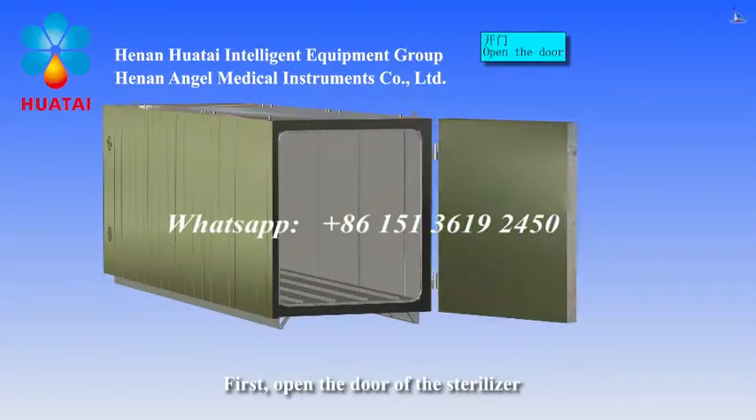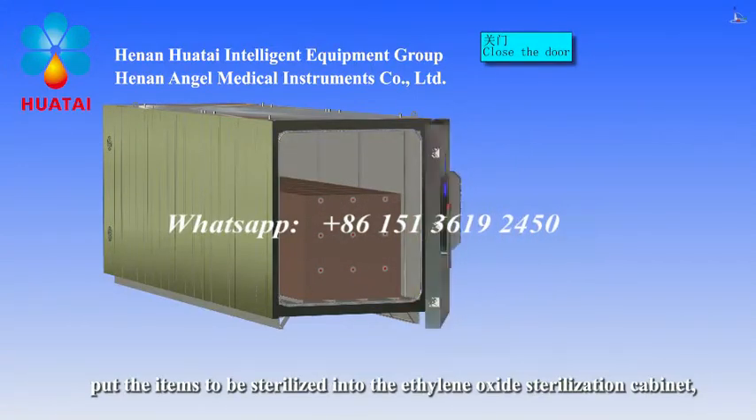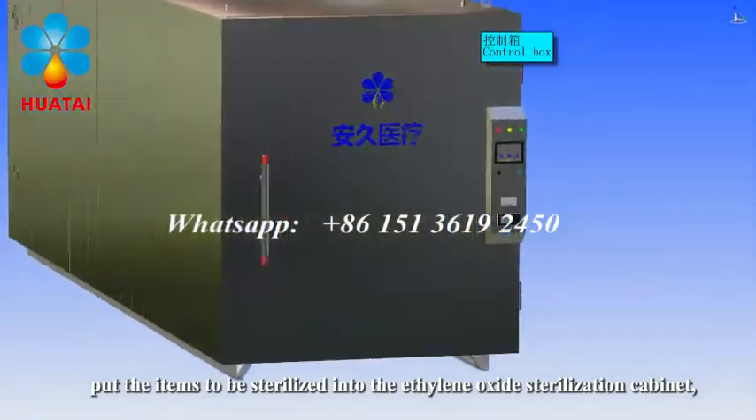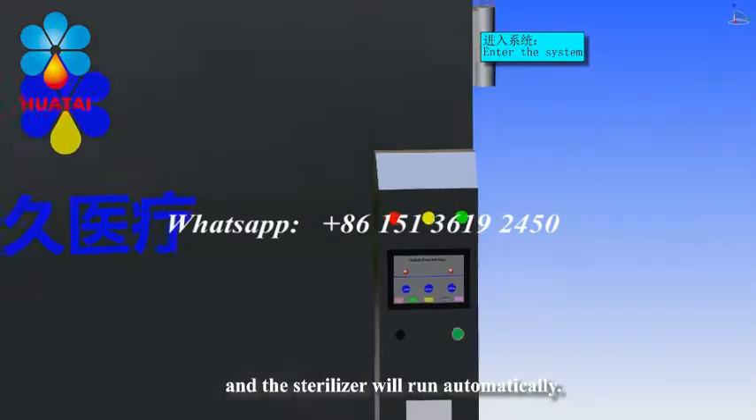First, open the door of the sterilizer. Put the items to be sterilized into the ethylene oxide sterilization cabinet. Then operate the sterilizer panel to start sterilization, and the sterilizer will run automatically.